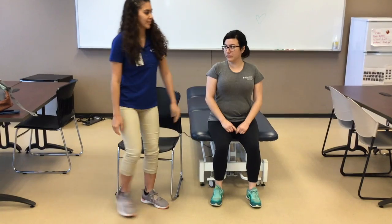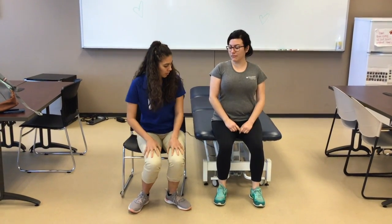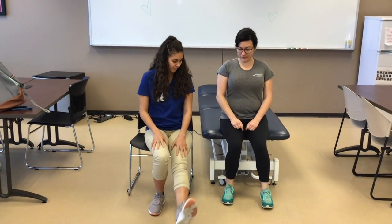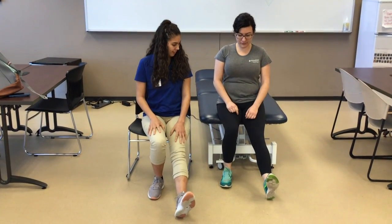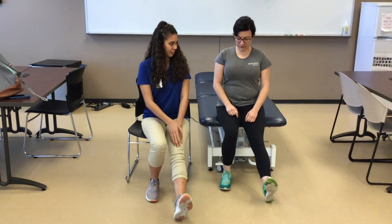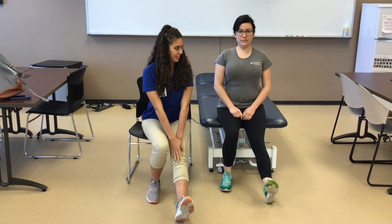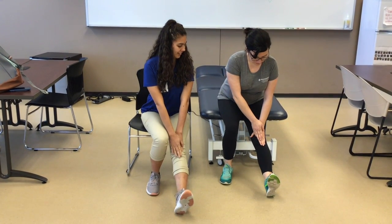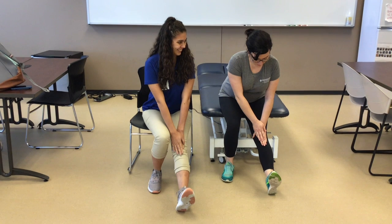Now let's show the patient how they can do this at home. Have the patient sit at the edge of the chair with their knee extended and foot flexed towards the ceiling. Have the patient keep a straight back and reach down towards their foot. This should be performed 2-3 times daily with a 20-30 second hold, and this is a type of static stretch.